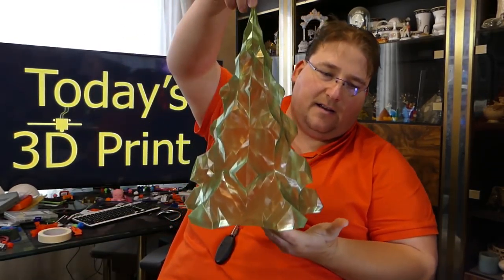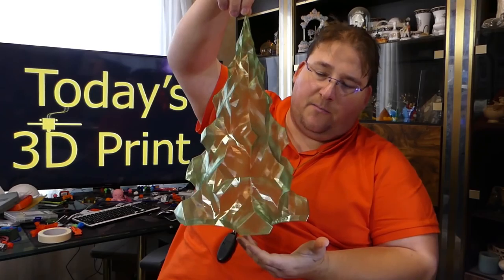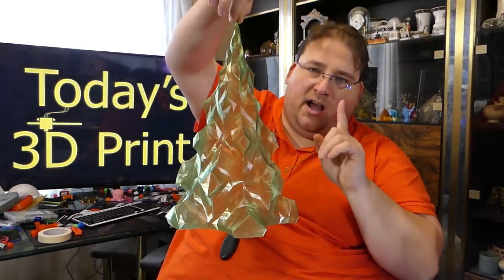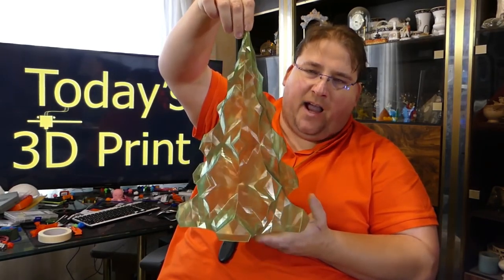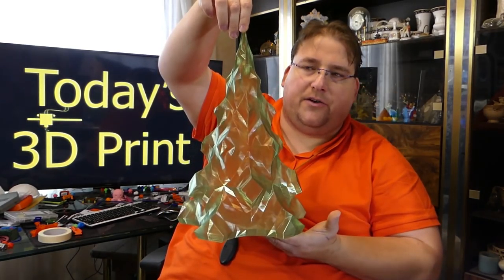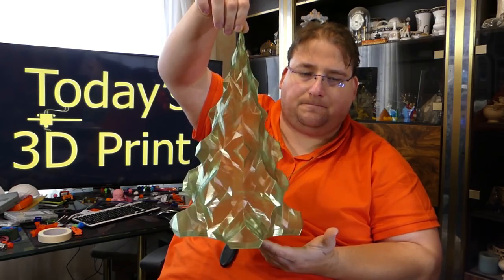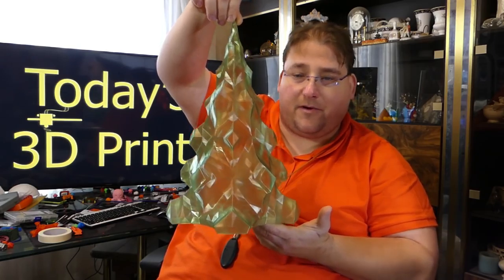Then of course, standard green — this is Maker Geek's Crystal PLA Green. I also have yellow and red I'm going to try. I've got to make sure I have enough to do the Pyramid. If I do, I'm going to do one of these in the red, the green, and the yellow as well. Very pretty.